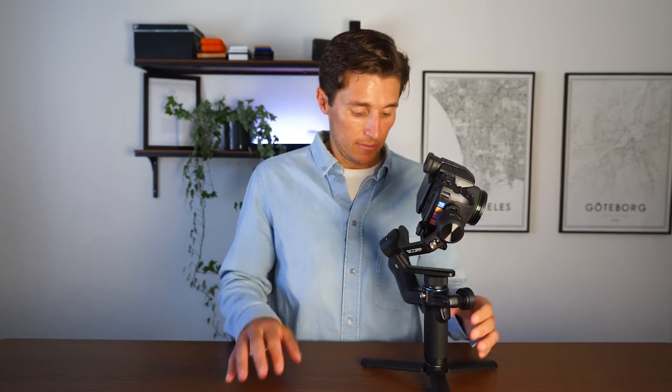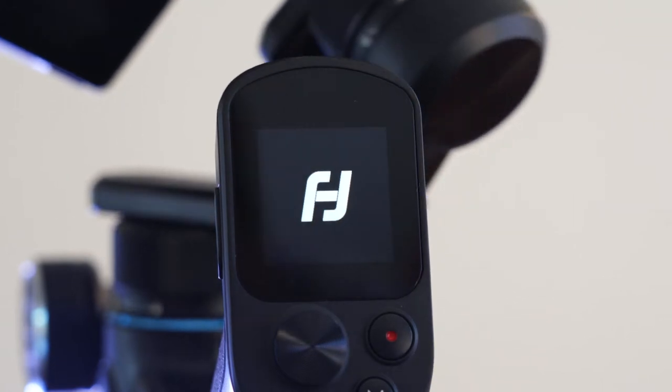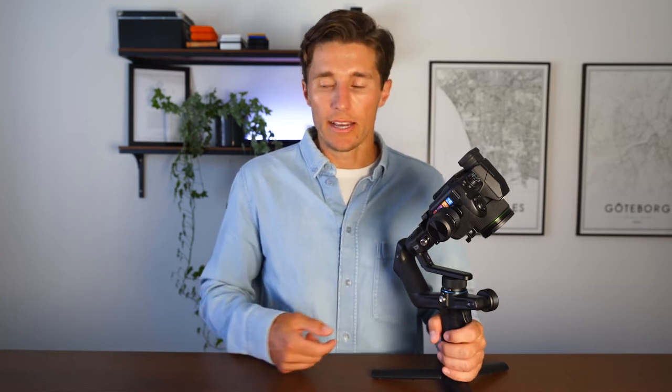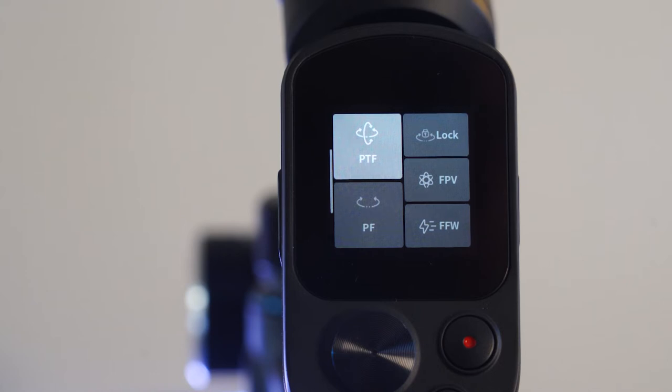The first differentiator is price — it's only about $199 or 199 euros from the Kickstarter link in the description. The second, and most incredible thing about this gimbal, is the LCD touchscreen. It makes navigating menus and modes so much easier while you're out shooting. As a cinematographer, videographer, or travel vlogger in a busy environment, you don't want to fiddle with a scroll wheel or pull up your phone — you just want to use the touchscreen.